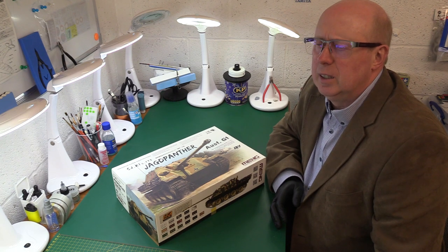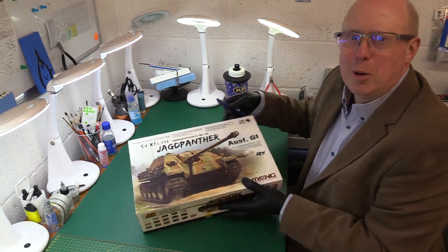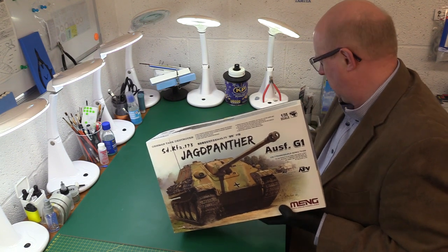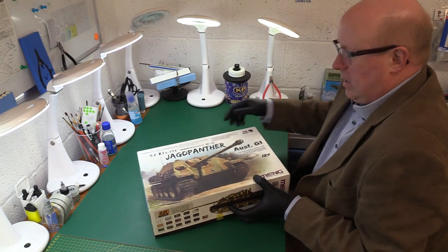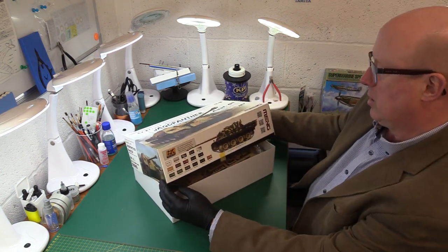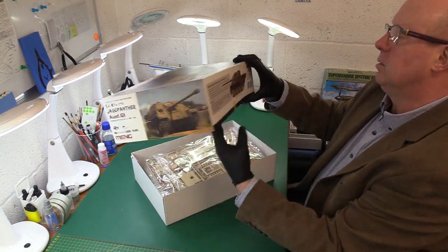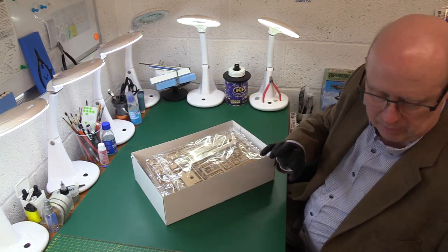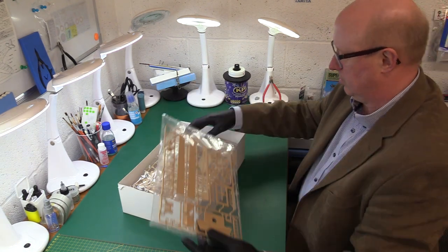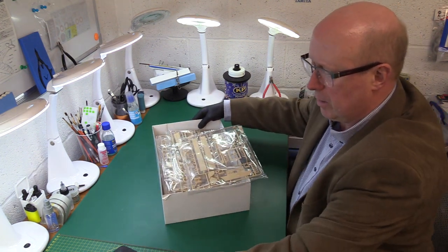The Meng aircraft kit was a bit like that — it wasn't a major issue but there were problems with the wings, so it makes me a little bit nervous. But we will see what we've got in the box and let's open this with an open mind. I do like the box art — it's a real mean looking machine. On the side we've got the AK Interactive colour callouts.